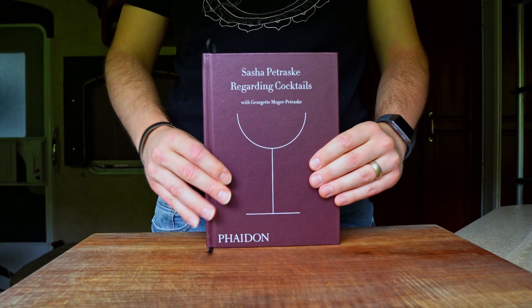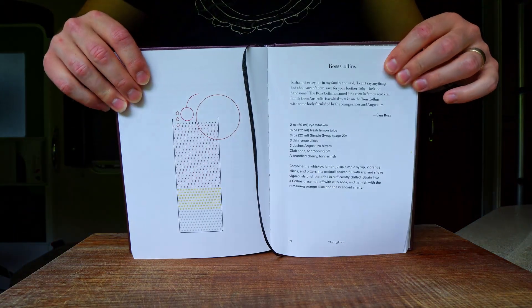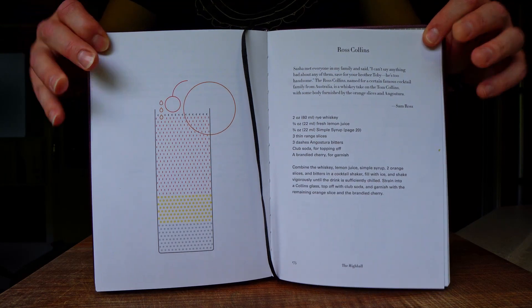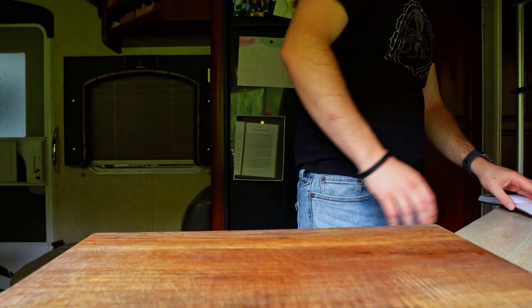As some of my more astute viewers may have noticed, the book in question is Sasha Petroski's 'Regarding Cocktails,' and today's recipe is specifically from the highball chapter. In spite of the differences between highballs, fizzes, rickies, and Collins recipes, they are all found under the heading of highball cocktails in this book. And you know what? It works just fine.